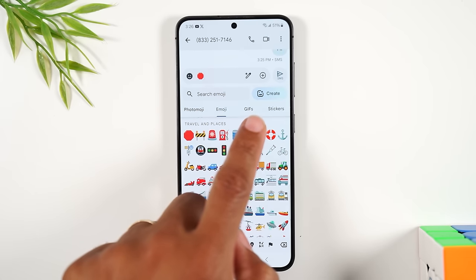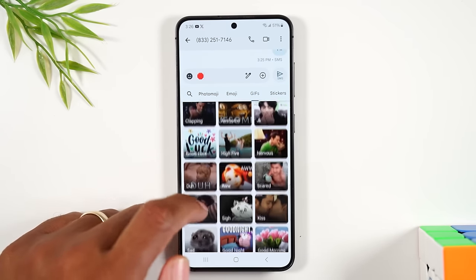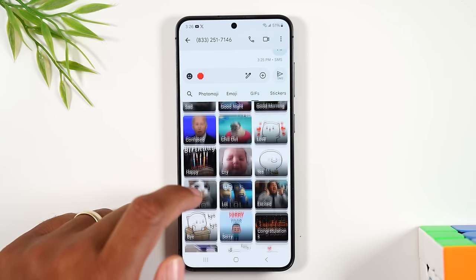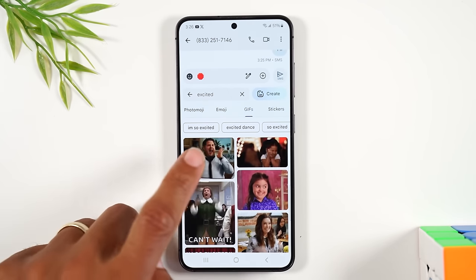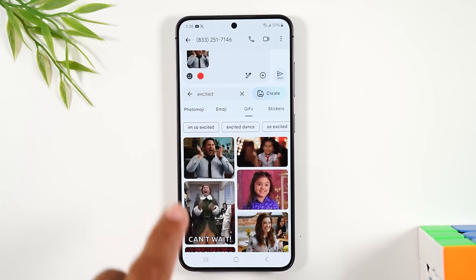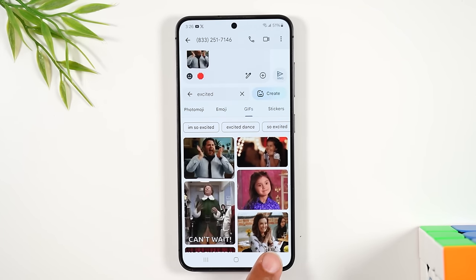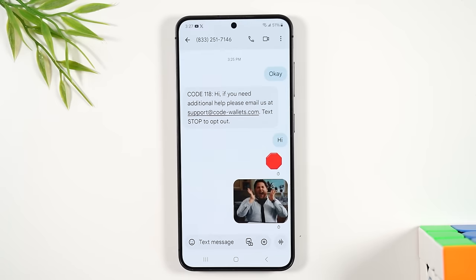You'll also find GIFs. Tap on GIFs to find fun animated messages you can add to your text. For example, tap 'excited' and select a GIF to add it. When you're done adding everything, hit the back button to exit the emoji/GIF panel and you'll see your attachments ready to send.